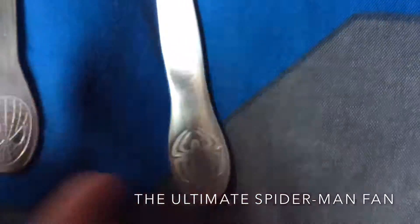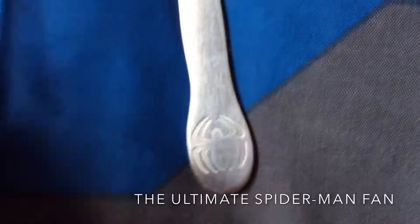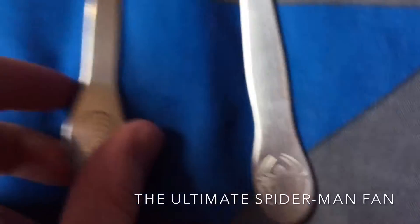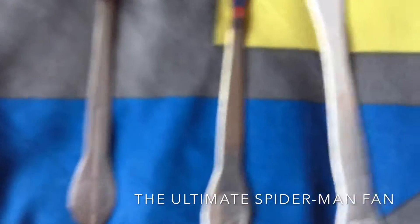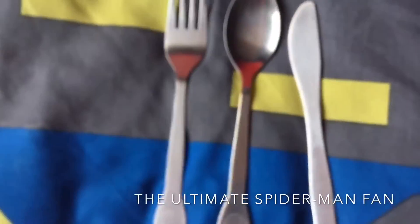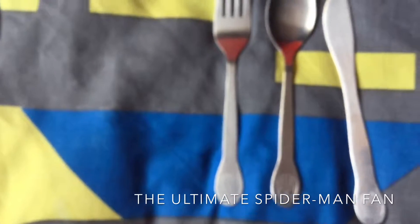Hold on, is it double-sided? No, not double-sided — it's just the same thing on both sides. So yeah, that's my plate, tumbler, and fork and knife collection.